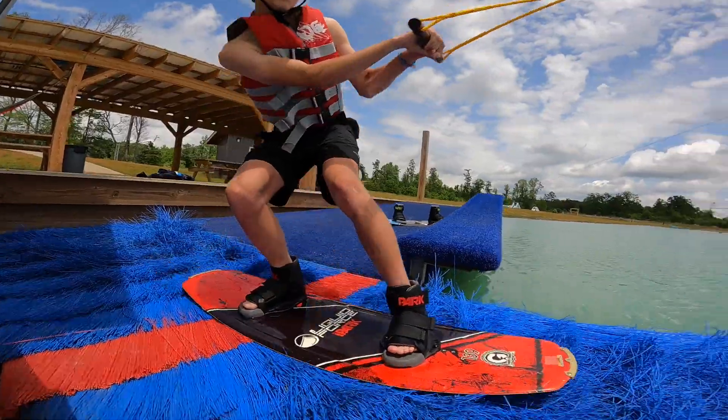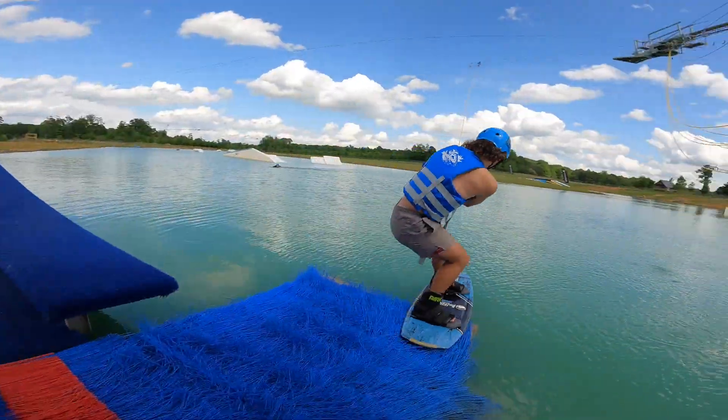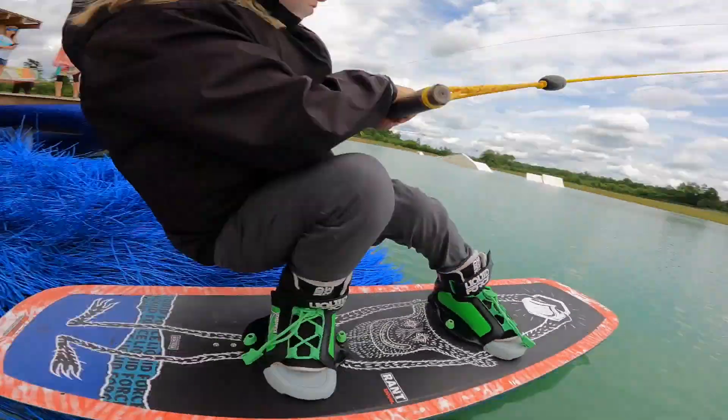Once you are on the water, you can even out your weight. You also have the option to sit start. While on the water, remember to be smart. Be aware of your surroundings and look out for other fallen riders or empty ropes coming by.